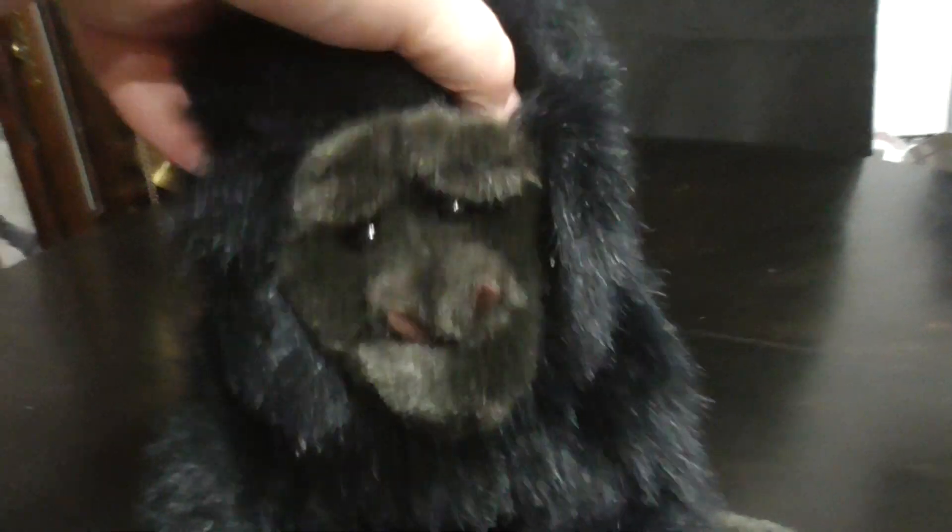Hi you guys! Here's a quick review on this TOI Classic 1989 George the Gorilla Plush. Without further ado, let's go into the review.